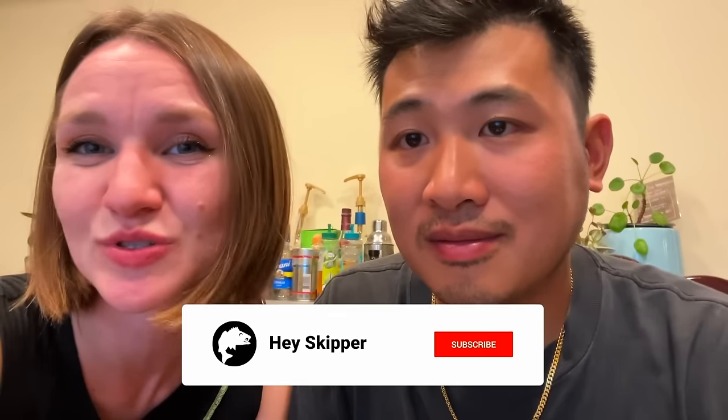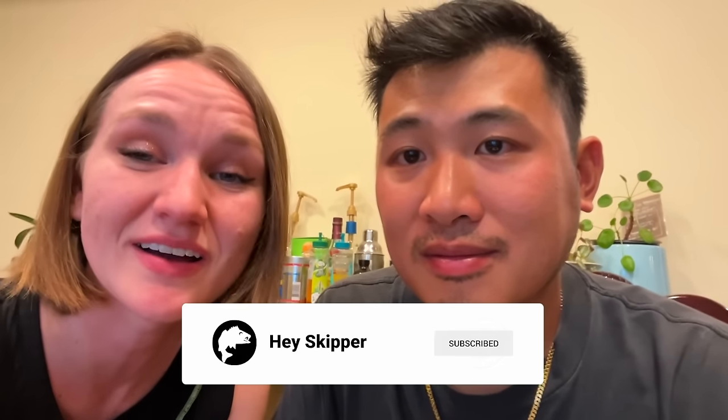If you guys are interested in watching The Catch and Cook, we're going to post this sometime in the next week or so. I hope you guys enjoyed this episode — it was so fun for us to put together and to experience. Please consider subscribing — we put out a new video every Thursday at 7:30. Thank you, peace, bye!